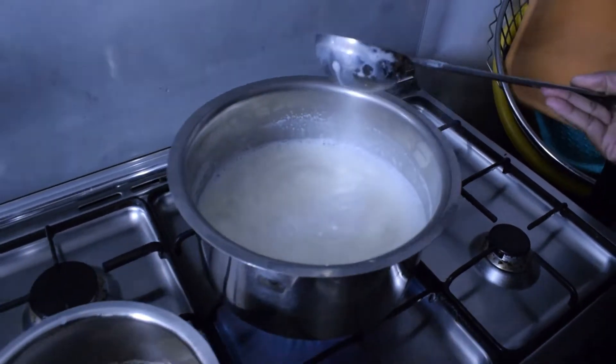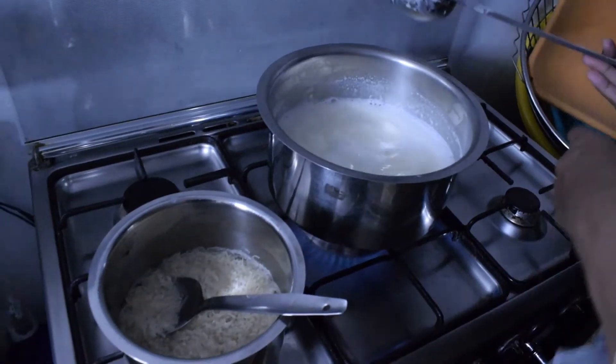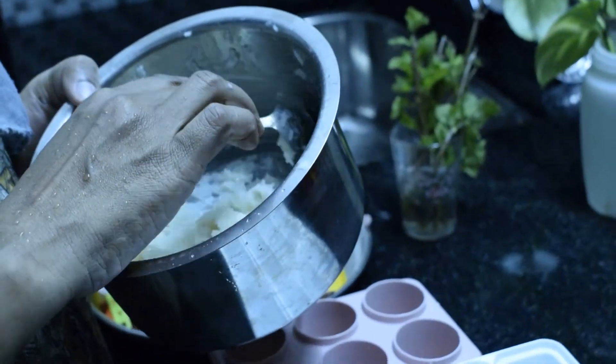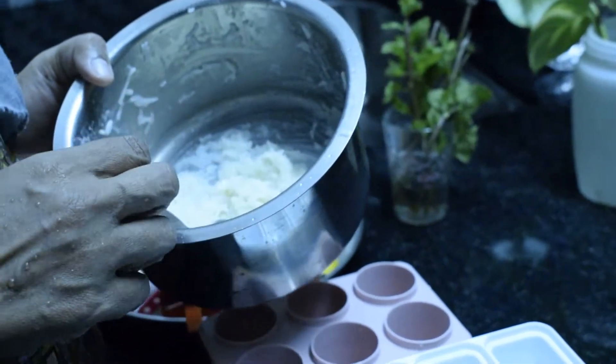Now, we will add a little milk ice cream to the middle of the rice. Now, we will add the milk ice cream.